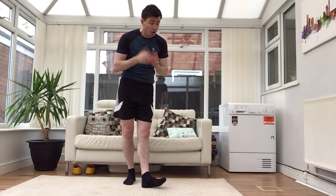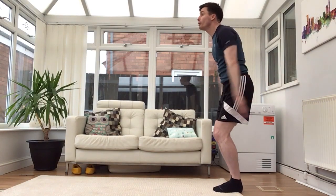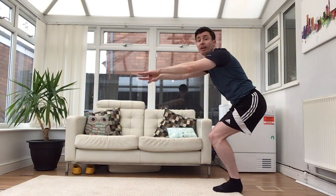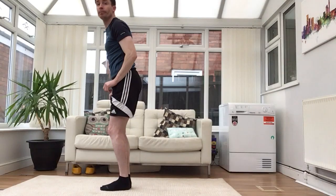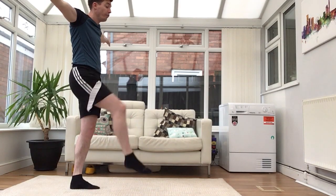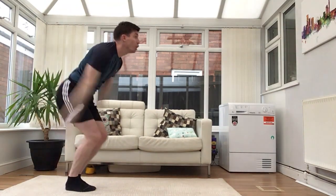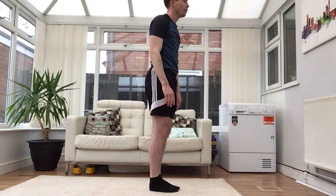The last move that finishes off the whole routine is the gymnastics jump. Feet together, knees together, and we jump forward by swinging our arms above our head and we finish in this position. So when you've done your H and your one foot stand — one, two, three — feet together, swing the arms up and finish and hold — one, two, three. That finishes off the whole routine.